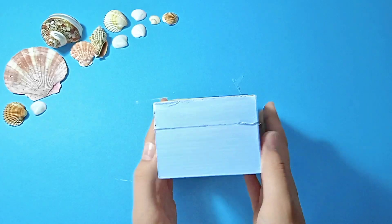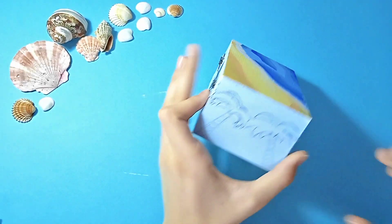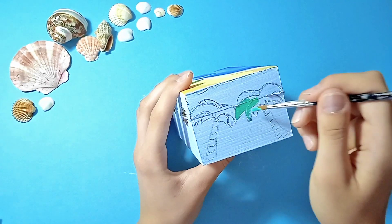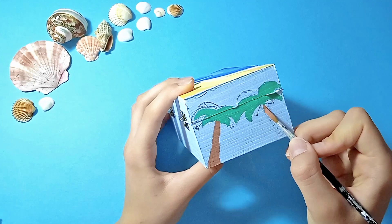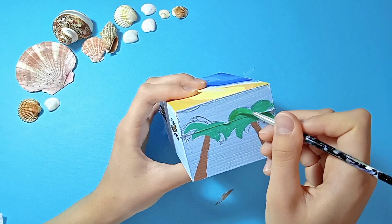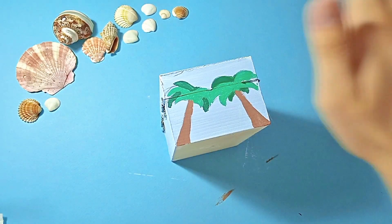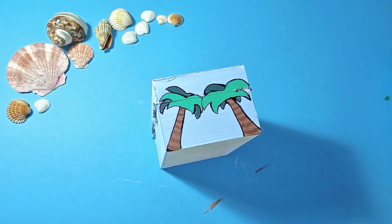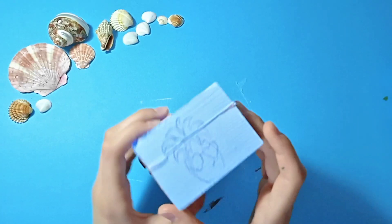Now it's time for the third side of the box, and for this side I decided to paint some cartoony palm trees. I outlined the drawing and this is how it looks.